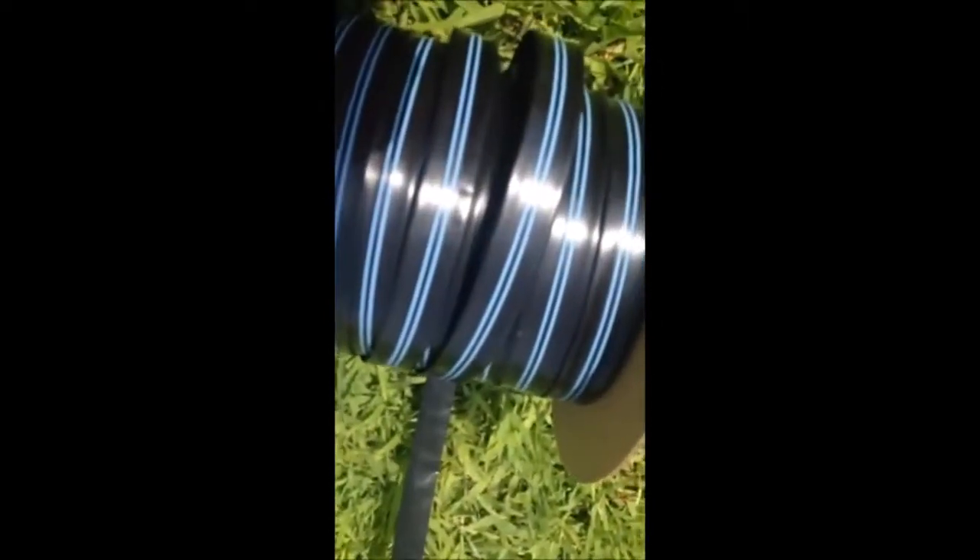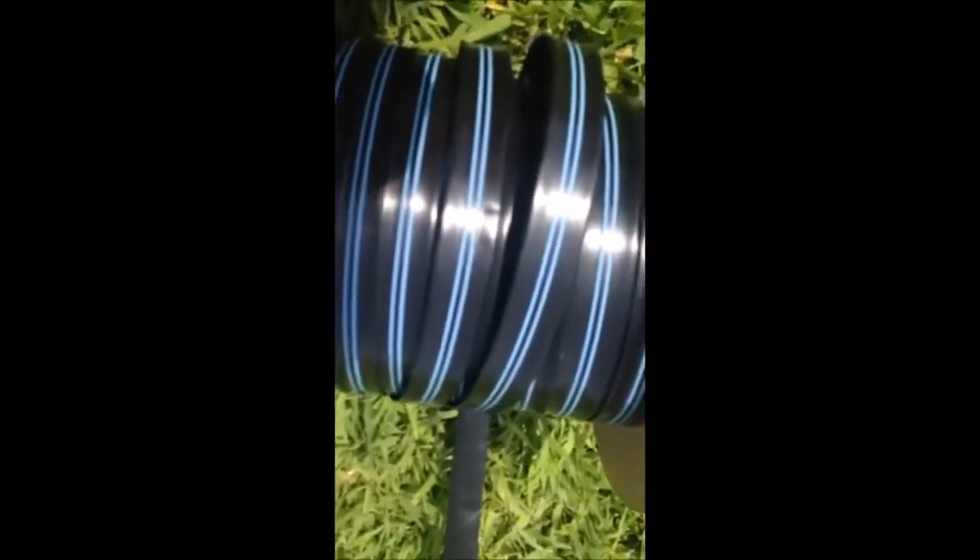The blue stripe is the side that has the drippers. There are small slits built into the tape. You do not want to cut holes or puncture holes into the tape — that will not work.